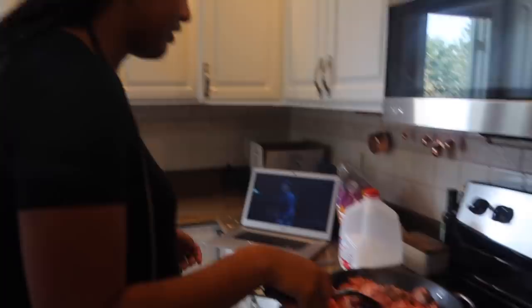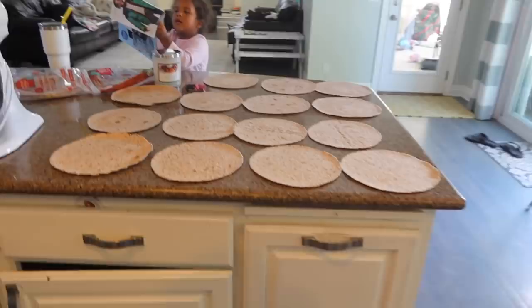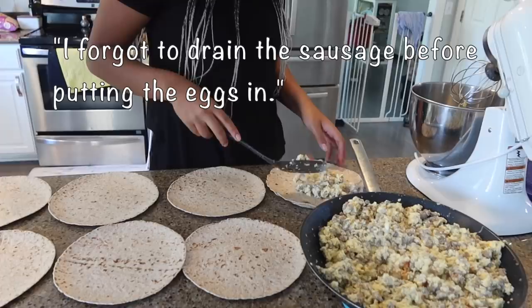That is 18 eggs. We'll get a lot more because there's milk and cheese in there too. Okay, here's batch one. I forgot to drain the sausage before putting the eggs in.